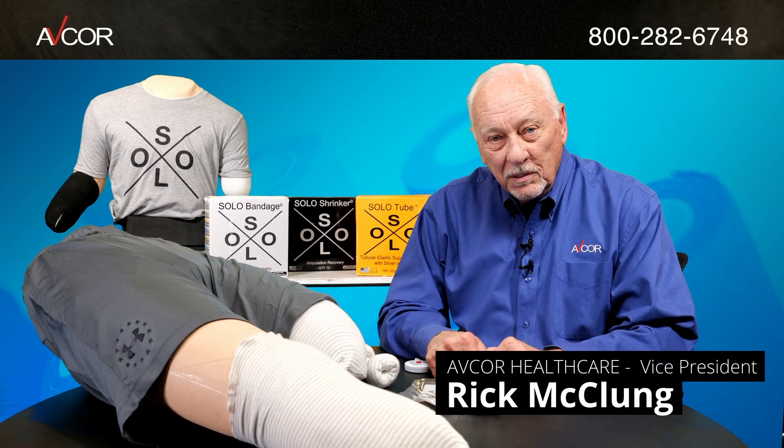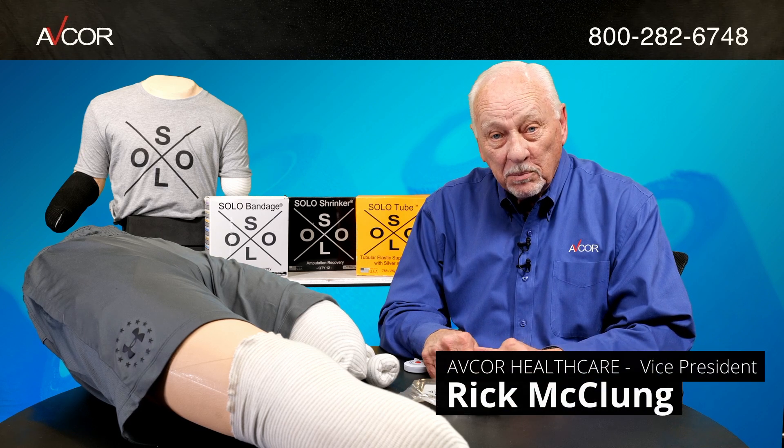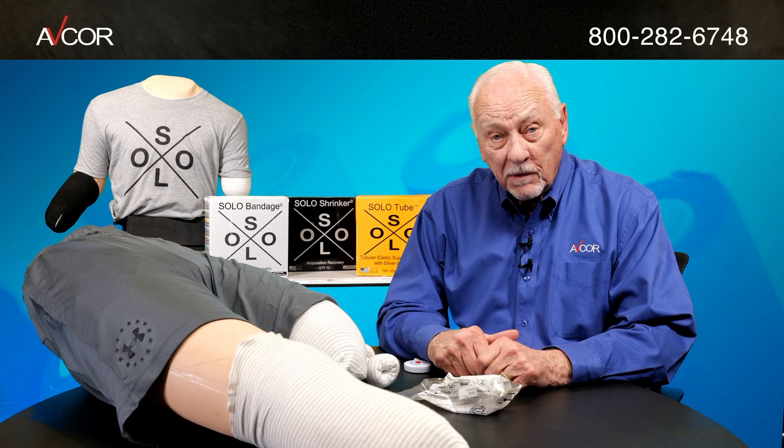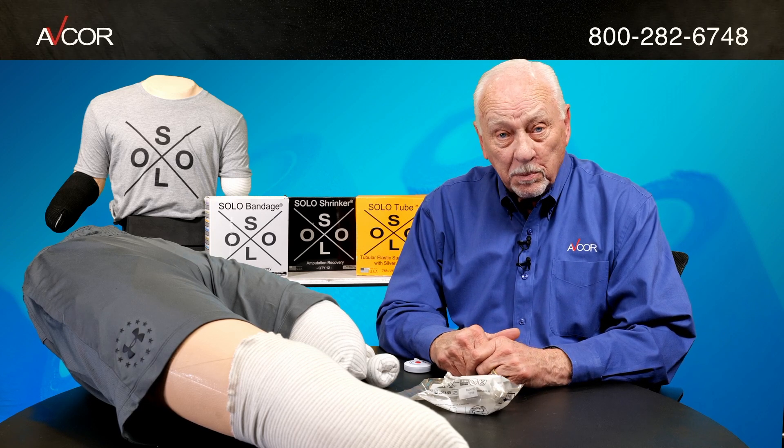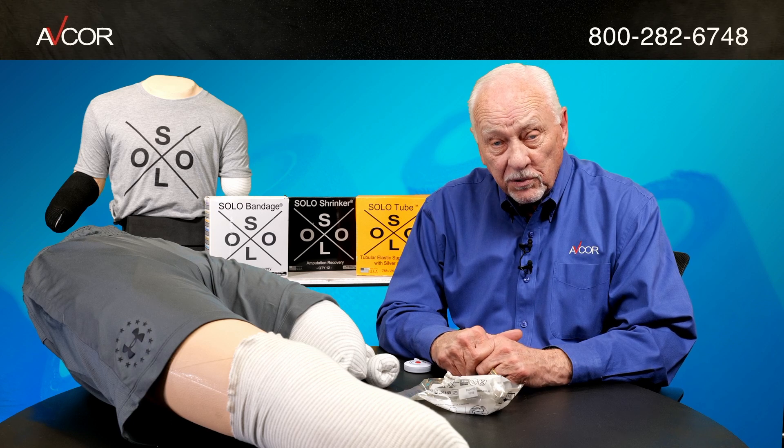Good day and thank you for visiting the AVCOR Healthcare Products website and to learn more about our very unique Solo Bandage and Solo Shrinker products for post-amputee patients.